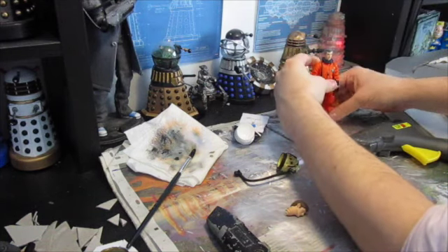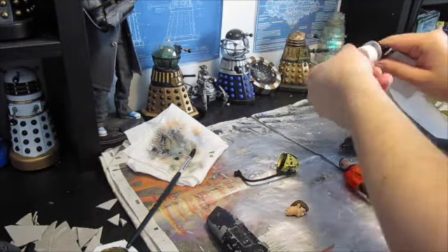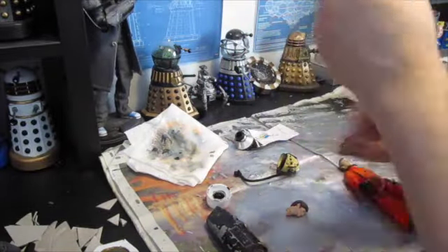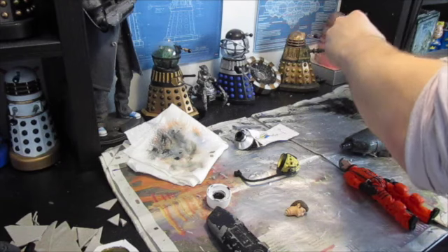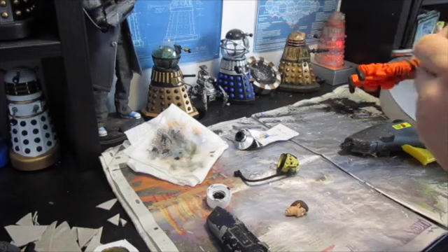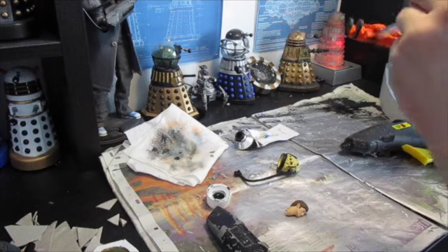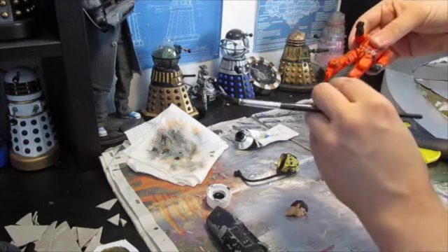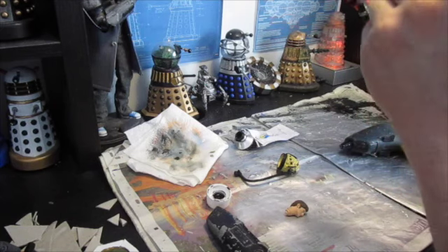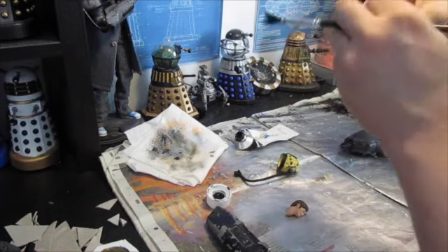Now obviously I'm doing this from the Kill the Moon episode, so I thought what I would do is just add a little bit of weathering to him because he's on a dirty, dusty moon — just a simple bit of black paint, just wipe the excess off the brush and just lightly brush it. And with the legs, just to make it look like he's been on the planet. It's the little touches like this that I like doing.